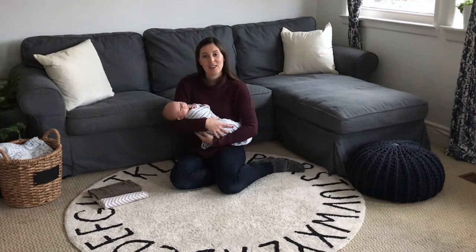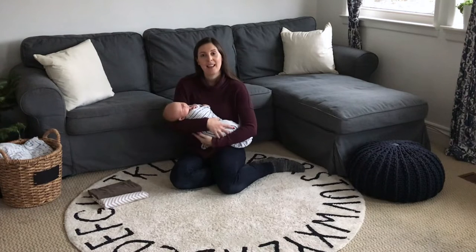As a midwife and a prenatal and postnatal educator, I get lots of questions from my clients about swaddling, so I thought it was best just to put it in a quick video. The purpose of swaddling really is to calm that newborn startle reflex, and also to make our babies nice and cozy and snug and warm, which they often enjoy.